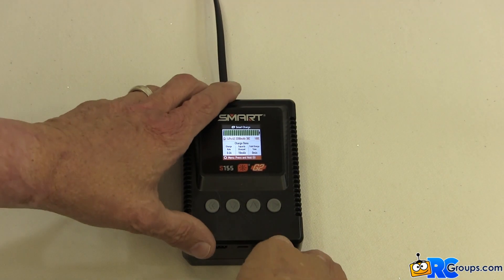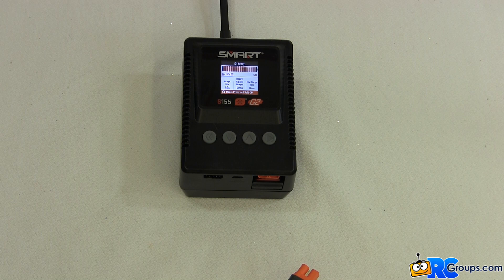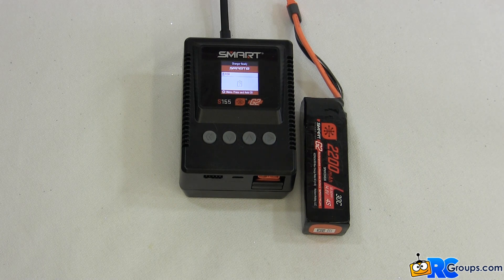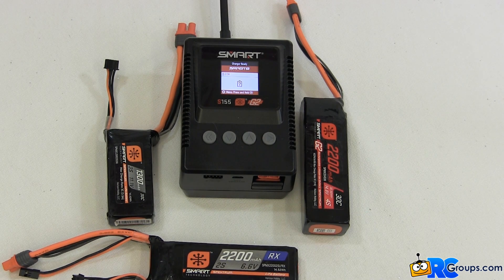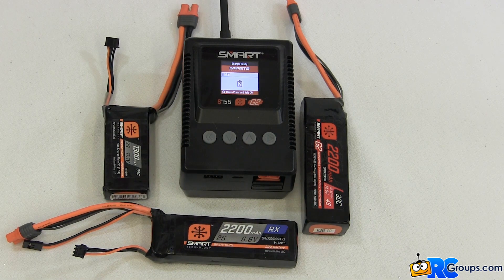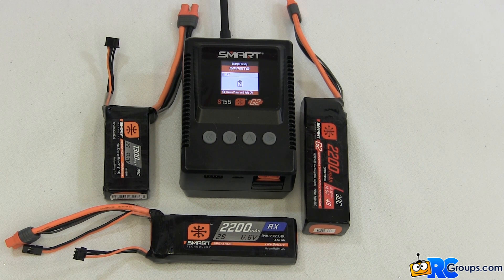Let's review what we've accomplished today. We've successfully charged four different smart batteries one right after the other. We've charged two cell, three cell, and four cell battery packs. We charged both G1 and G2 smart battery packs. We charged LiPo and LIFE battery packs. We did all of this without once touching the buttons on the Spectrum S155 smart charger — we just plugged in the batteries one after the other and the S155 did all the rest. This Spectrum smart technology is truly amazing.